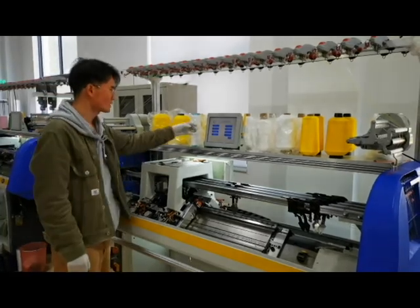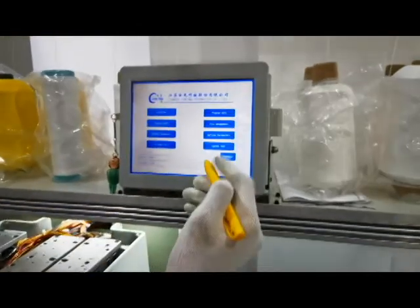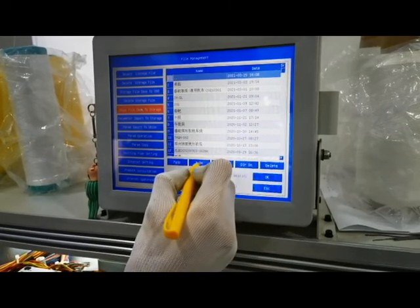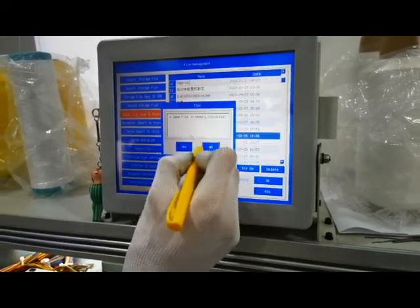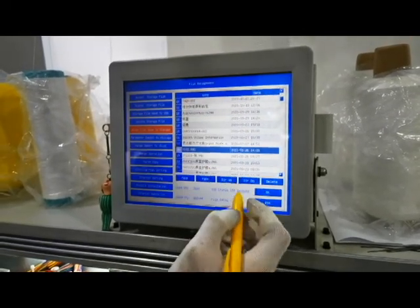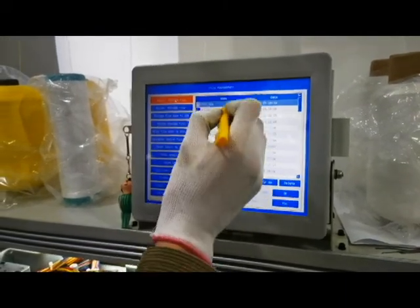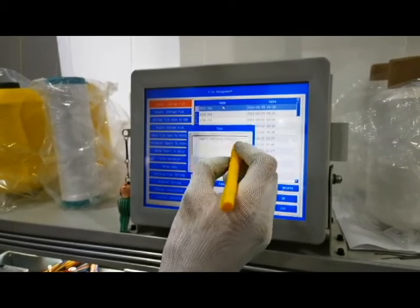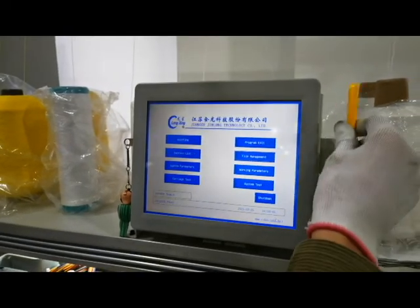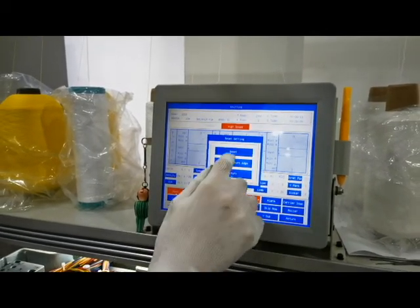First step: load program. Now we're making a video. Then reset the machine.